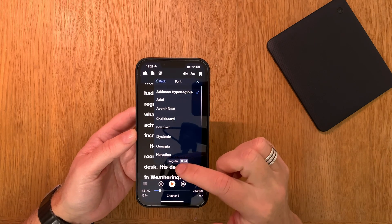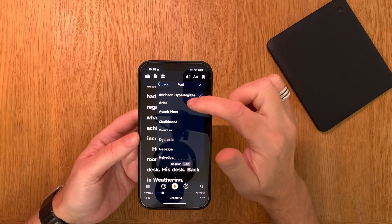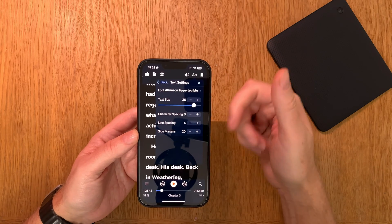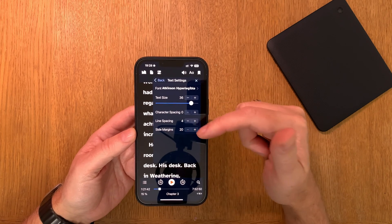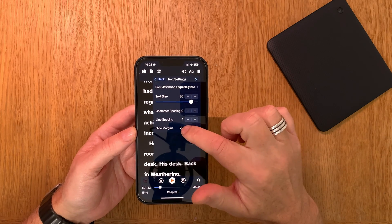In the font spacing, I have Atkinson Hyperlegible Bold font. You can choose regular or bold fonts — I chose Atkinson Hyperlegible Bold. The size is 36 on my iPhone 13 Pro Max, character spacing 0, line spacing 4, and side margins 20, which is the lowest you can get unfortunately.